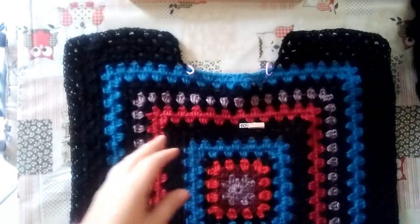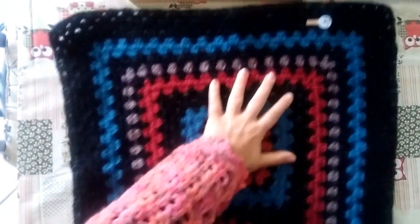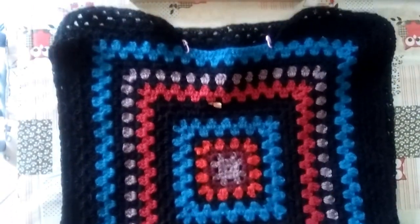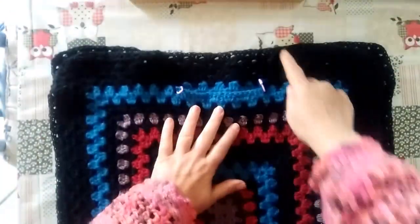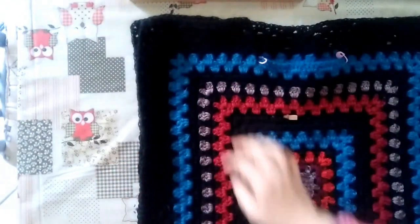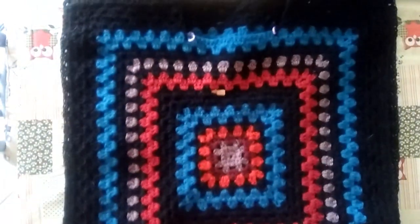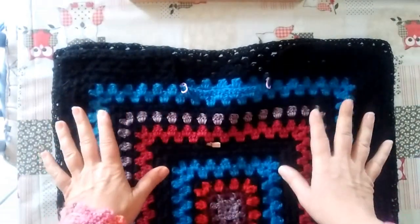Once our squares are completed, we place one on top of the other - this is the right side of the back, we place it like this, then place the front on top with the wrong side visible. We are essentially going to sew. We will sew across the shoulders, leaving 18 centimeters unsewn for the sleeve opening on each side, then continue sewing down to the bottom. We flip it to the right side and the body of the sweater is assembled.